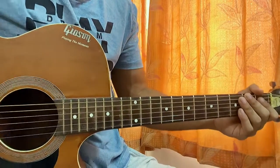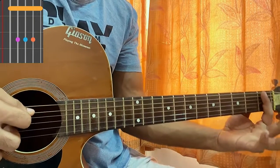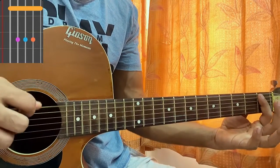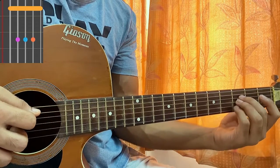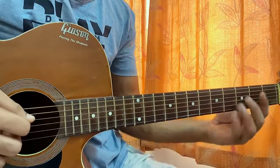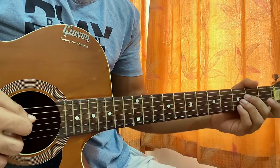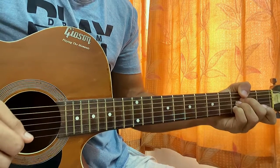The first chord shape is a Bb major. I have my index finger on the whole first fret bar — the top B string is muted by the way. Then I've got my pinky, ring, and middle finger on the 3rd frets on DGB, which is a pretty tricky chord to play. If you find it super hard, you can just play 3rd frets on DGB and only strum those 3 strings. That's an easy way of playing the chord.